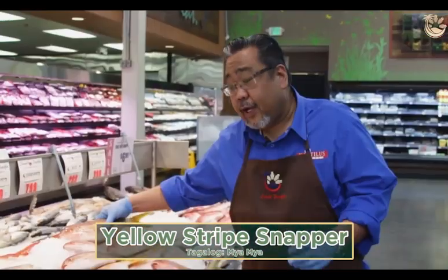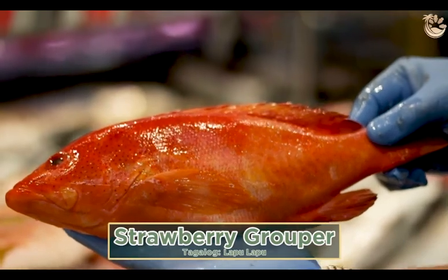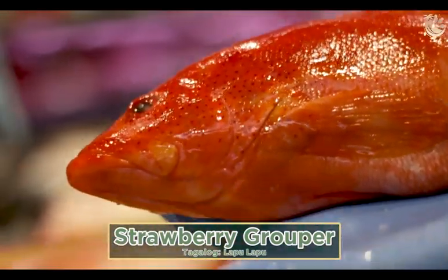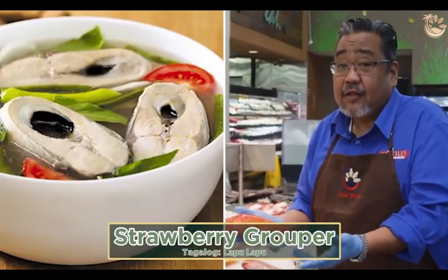And this perfect one right here is lapu-lapu, which is the strawberry grouper. Again, this is caught in Brazil. Perfect for pan fry, deep fry, or even sinigang too.